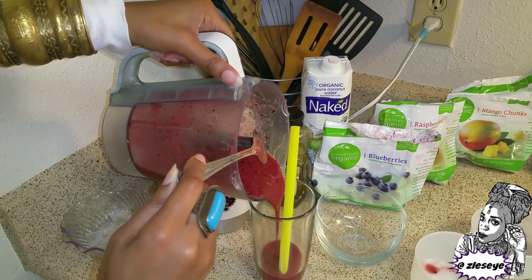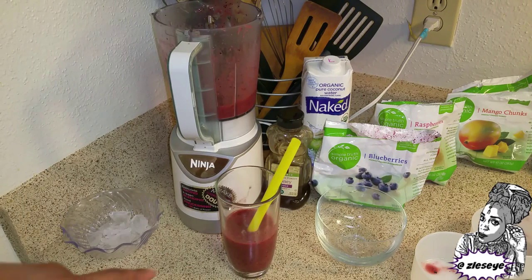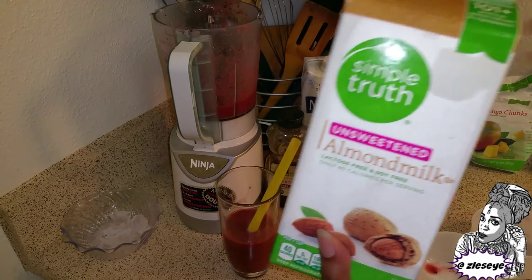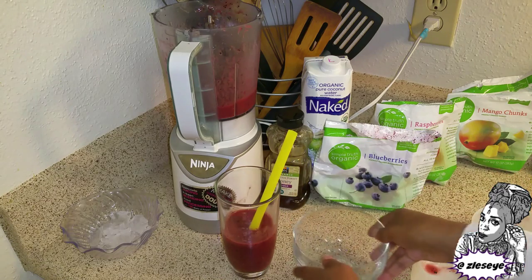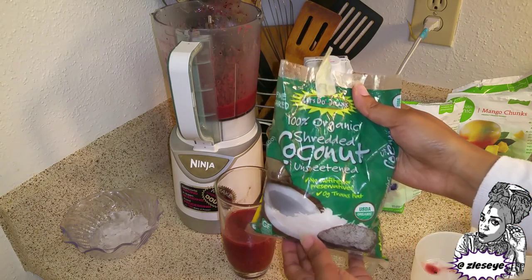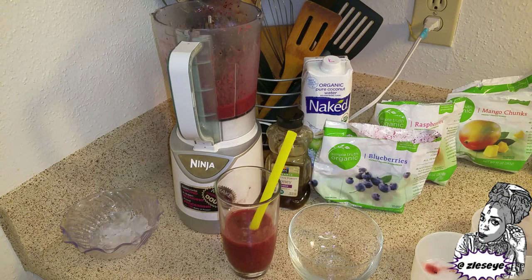I'm just going to pour this into my glass. Another thing you can do with this smoothie: if you want it more creamy, you can use milk — I prefer almond milk or coconut milk because cow's milk makes me sick — or you can use yogurt. If you make it really thick, even thicker than this, you can pour it into a bowl and top it with whatever you like — organic shredded coconut, a nut like almond or walnut, or fresh cold fruit — and eat it out of the bowl with a spoon like a frozen treat.